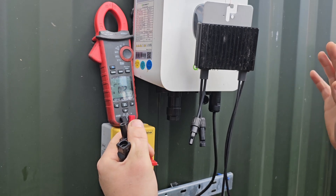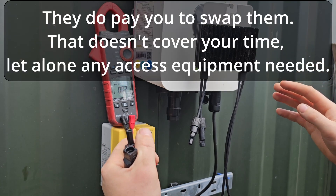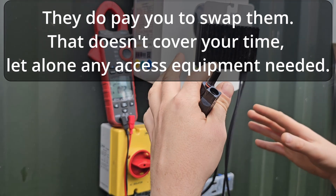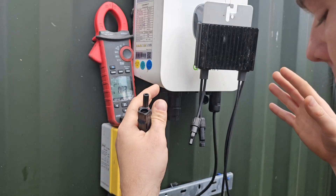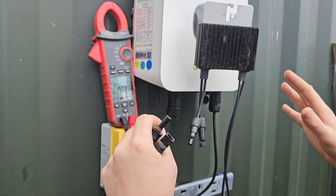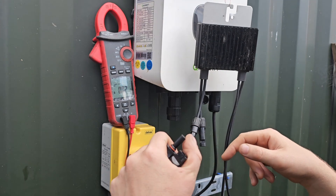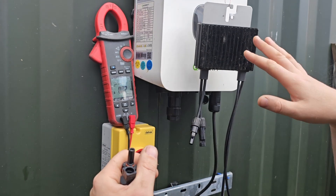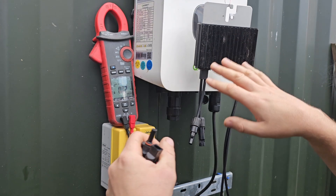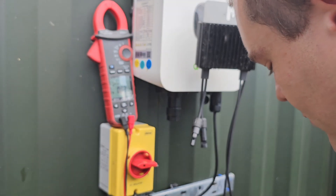We have approximately a failure per 50 kilowatts per year. On a system where these are working perfectly, they do produce maybe 2% more electricity than a standard string inverter. But the chances of you having a system where these are working 100% is just about zero, and I'll put some pictures up of what that looks like.